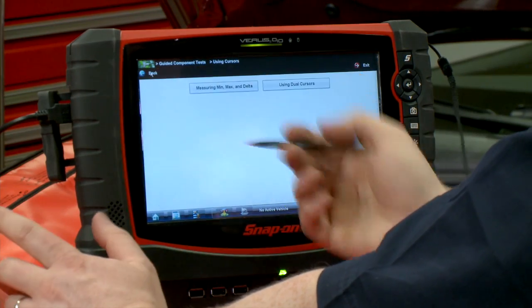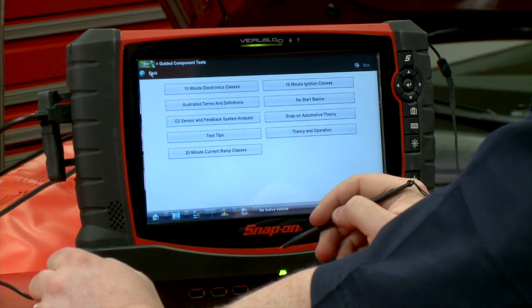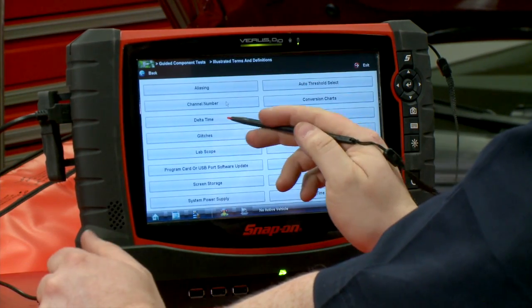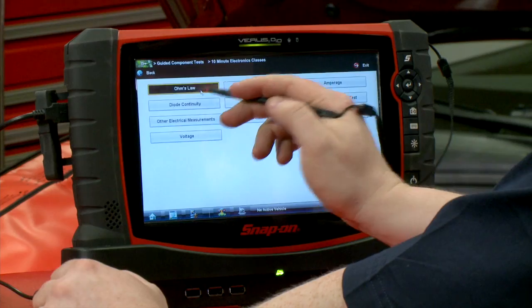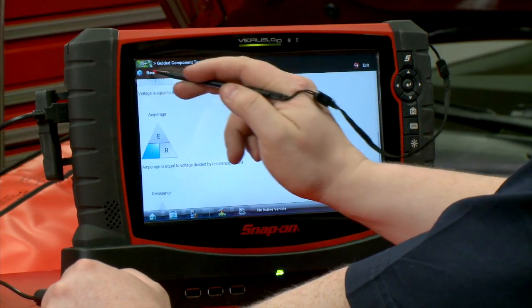Back up a few screens. How about terms and definitions? What do we mean when we say 'Delta time'? There's a definition right there. How about Ohm's law? Maybe I forgot my Ohm's law today and I need a quick little refresher course on that. That's all in there.